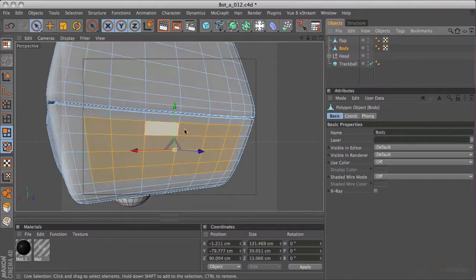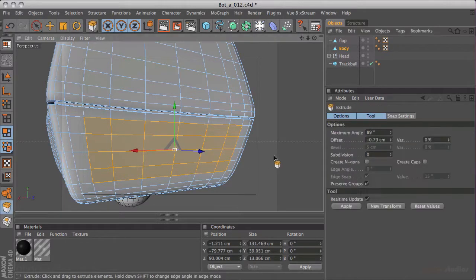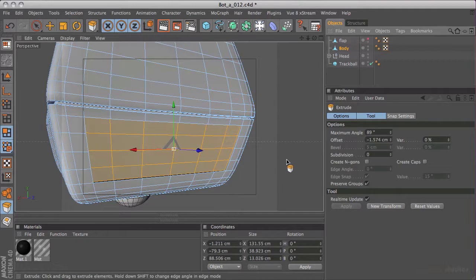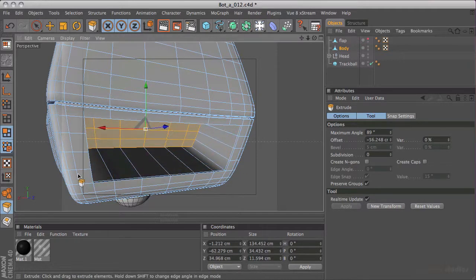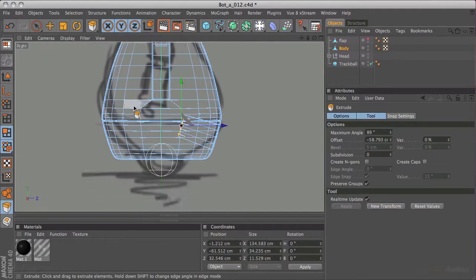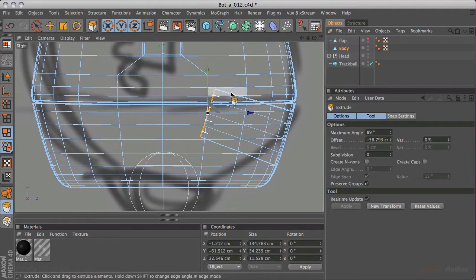I'm going to select a few polygons to work with here. I have got visible elements on, which is what I want. I'm going to turn off soft selection - go back to normal. I'll press control C and control V to paste those polygons, hit UI to invert my selection, and backspace to delete the extras. I'm going to rename that to 'flap'. Going back to the body, this selection is still there. I could do this two ways - we could either delete these and create the geometry for the hole behind the flap, or we could just extrude them in. I think extruding them in might be a better use of our time.